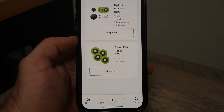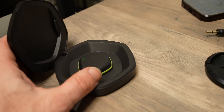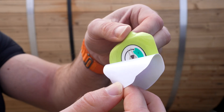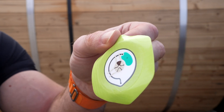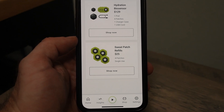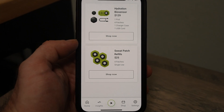In terms of price, the NYX Hydration Biosensor currently costs $129 US and comes with one pod, a charger that also works as a case, a cable, and four patches. The pod attaches to these adhesive patches, which contain the sensors and are single-use only. After going through the included patches, refill packs of four can be purchased from their website for $25.